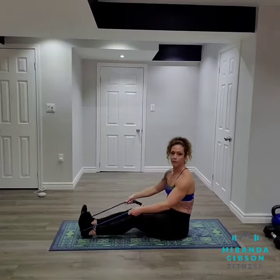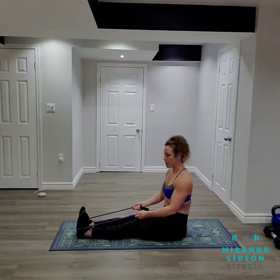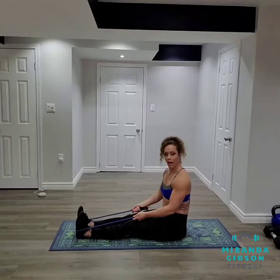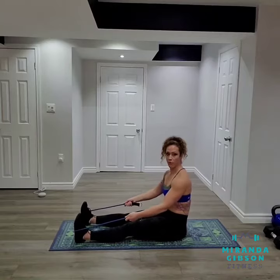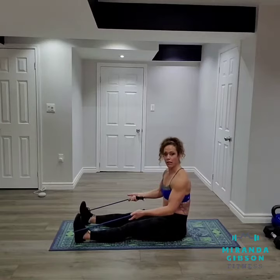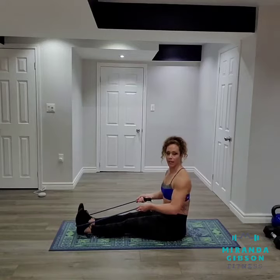So I'm going to loop the resistance band around the arch of my feet. Now depending on how much resistance you want, you can extend your feet out to create more resistance by shortening your band. Bringing your feet back in together, you're going to lengthen your band.